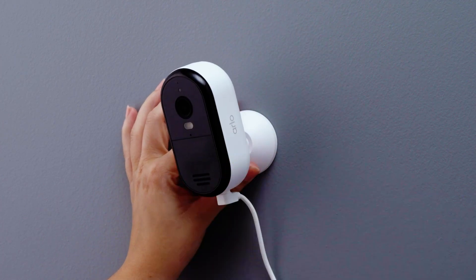Slide your camera down onto the wall plate until you hear it click. Simple as that. Now for the finishing touch — adjust the angle of your camera to capture the perfect view.